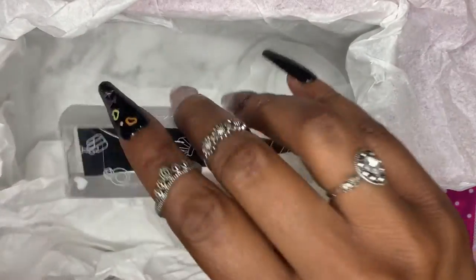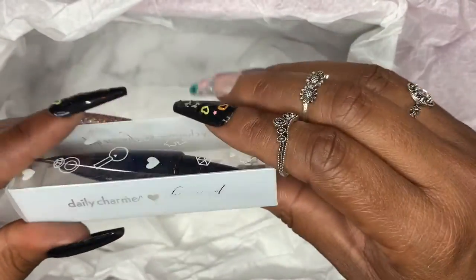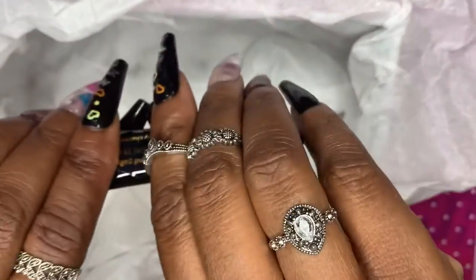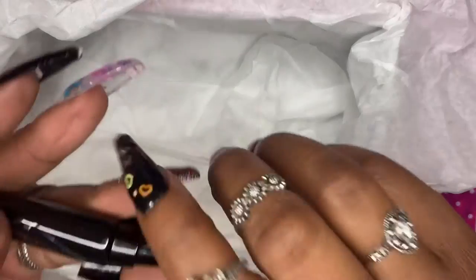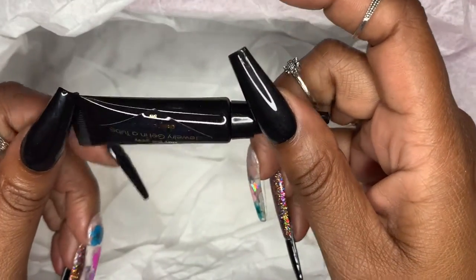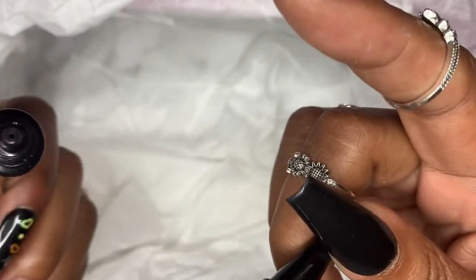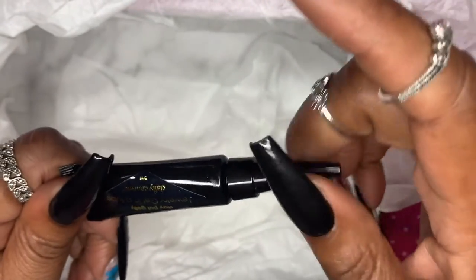They also sent over the Daily Charm charm gel to put on jewels and charms. I've never used it before — I usually use my Model Ones gem gel and put top coat over it — but I'm interested to see how long my jewels will last with this, because it's supposed to last a really long time and the jewels are not supposed to fall off.